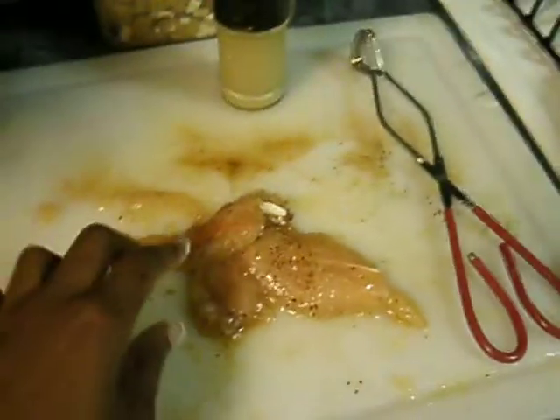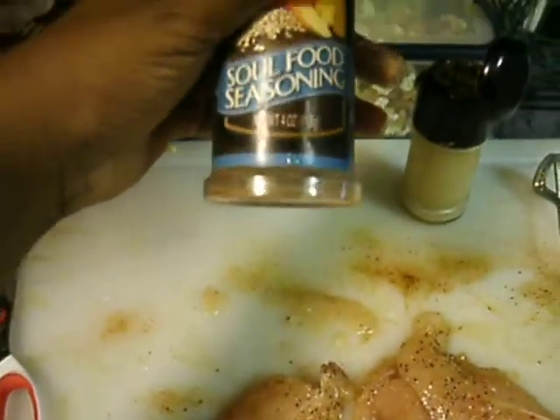Alright, so this is a video on how to make fried chicken. These just so happen to be chicken tenders. I've already seasoned them — I just use some soul food seasoning and some pepper.